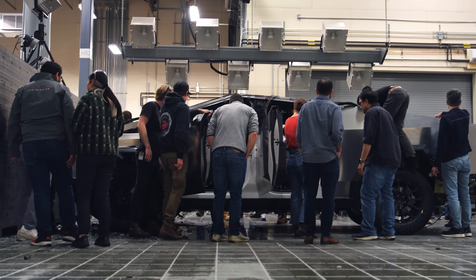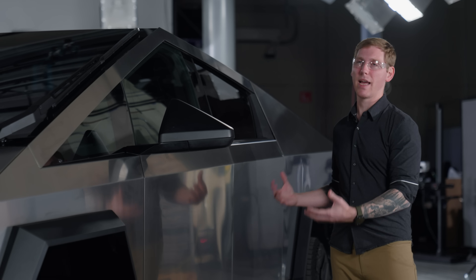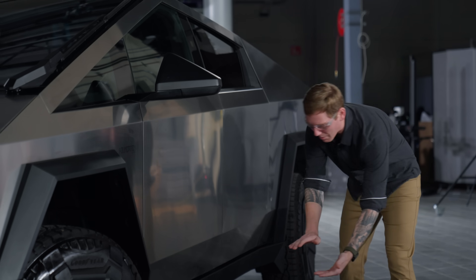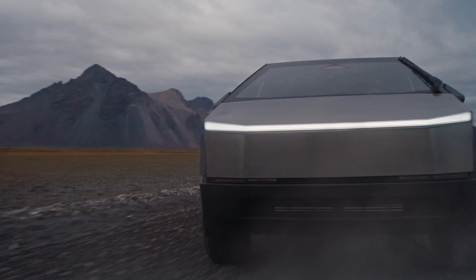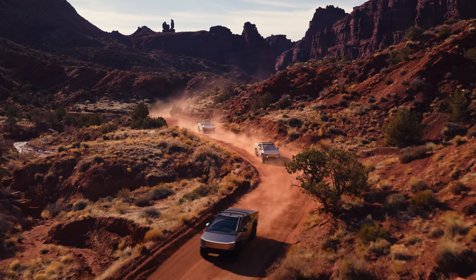A typical gas pickup truck carries its weight in the body and gas tank, both mounted pretty high in the vehicle. In Cybertruck, the majority of that mass is in the battery pack, which is all the way down on the floor — it's actually the floor of the vehicle. Cybertruck has the lowest probability of injury and the lowest probability of rollover of any pickup truck on the market.